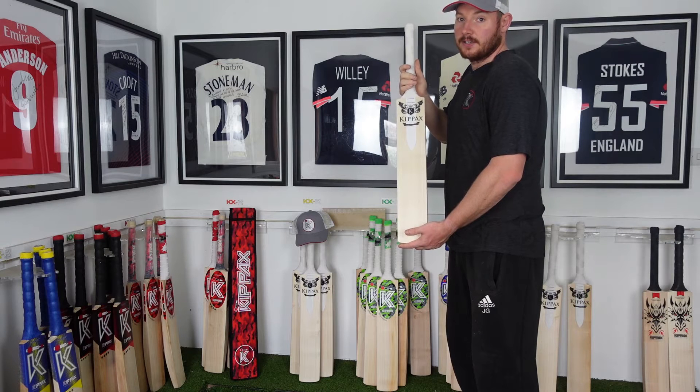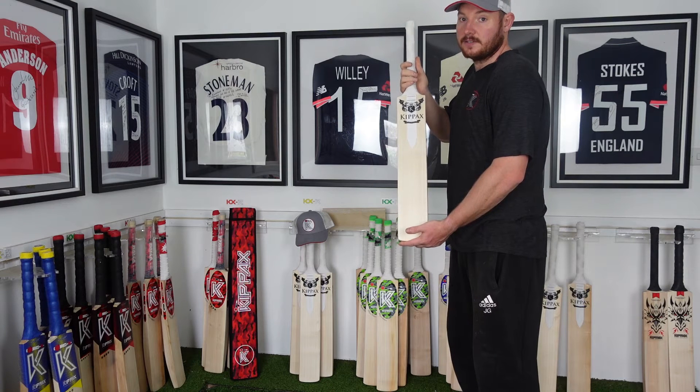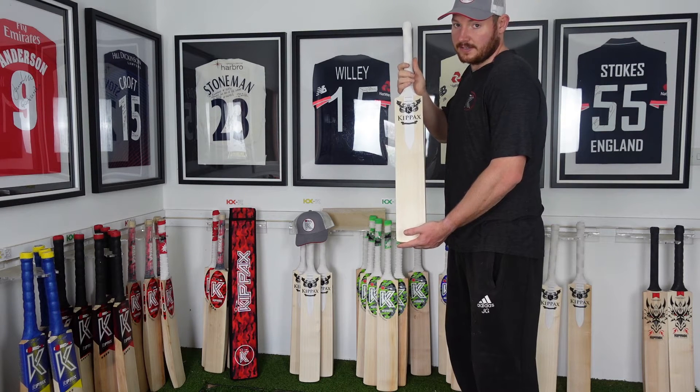This bat today is an all-sarp wood 7g. It weighs 210.7 on the scales. It has a 37mm edge size and 67mm from face to spine.